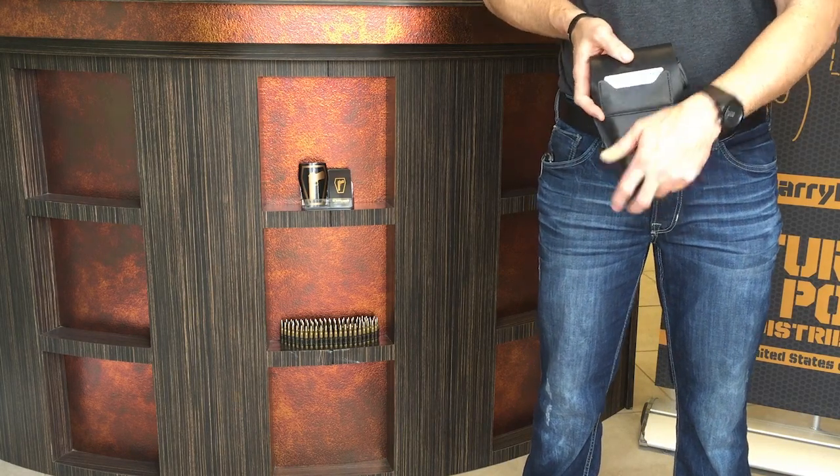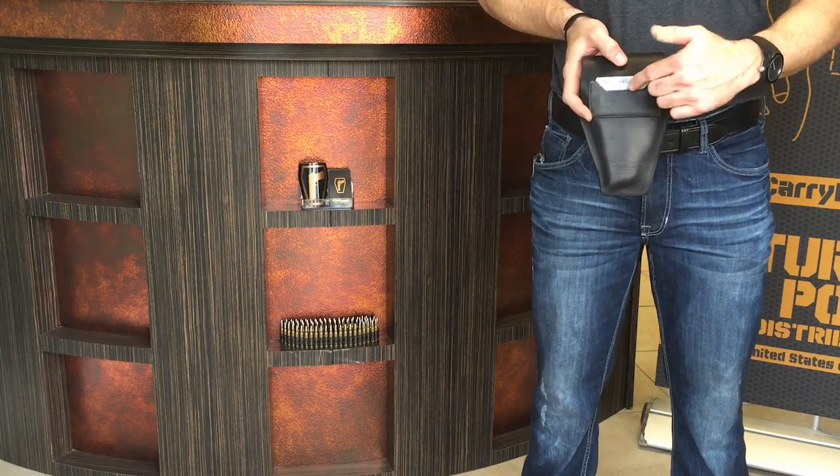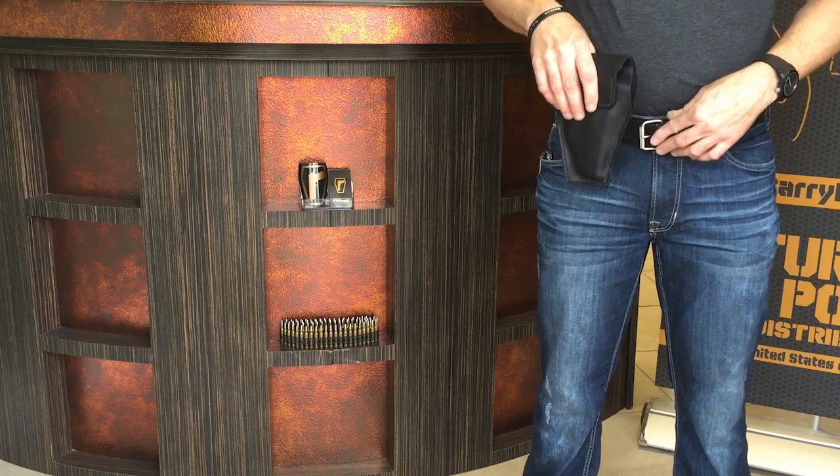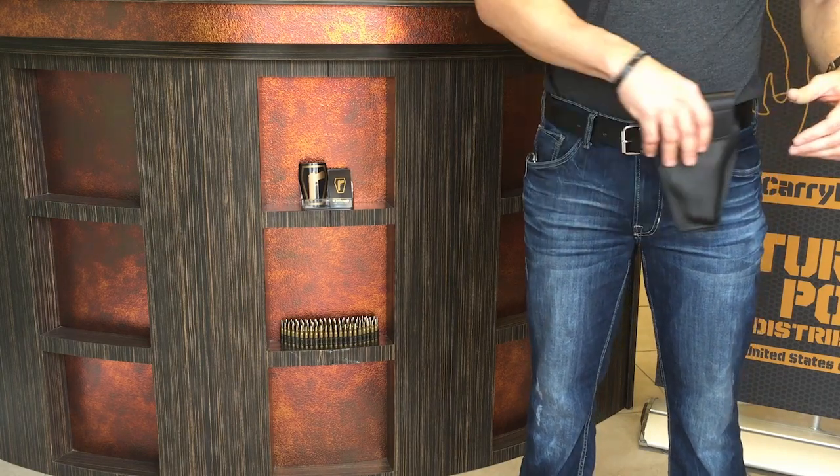The optional card holder is located on the back and helps to make sure the holster is worn facing the proper direction. The holster is ambidextrous and works on either the left or the right side.